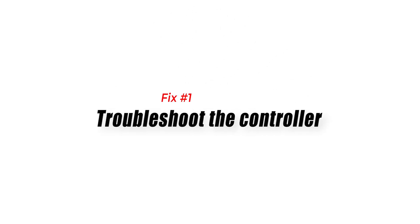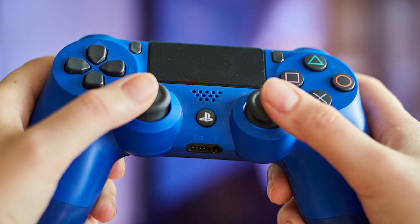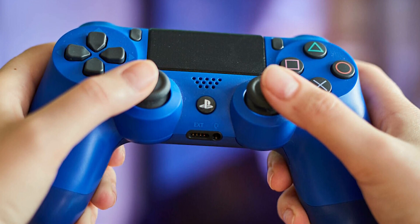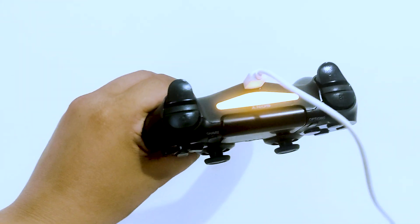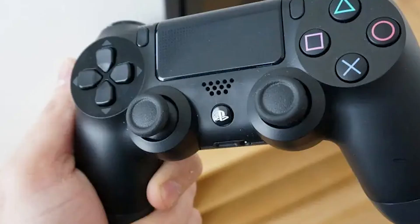Fix 1: Troubleshoot the controller. The first thing you must do when faced with a PS4 controller problem is to restart it. This ensures that you deal with a possible random bug problem at the onset of your troubleshooting. Make sure that you charge the controller for at least 30 minutes before attempting to restart it. Once it's been charged, press and hold the PlayStation button between the two analog sticks for about 10 seconds to turn off the controller.